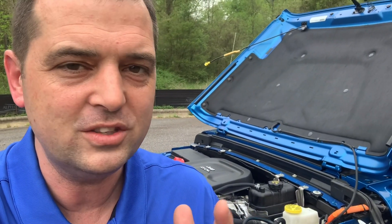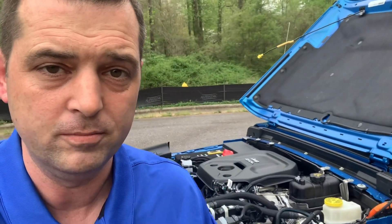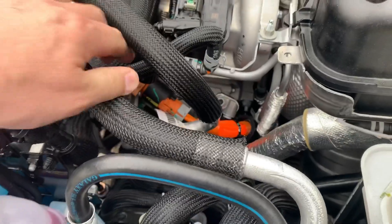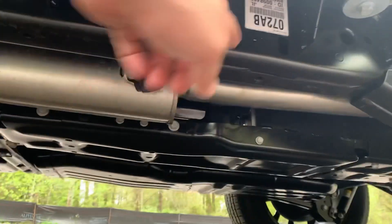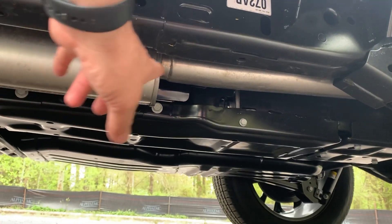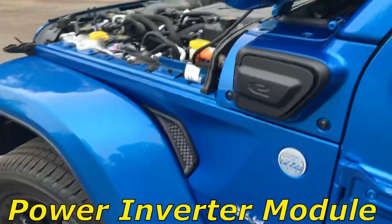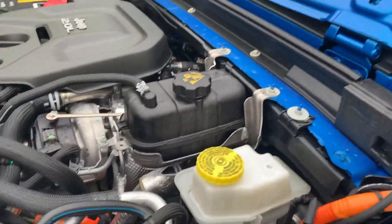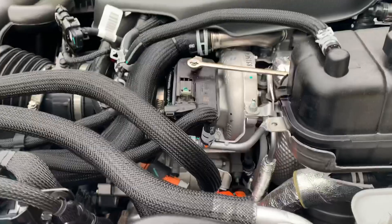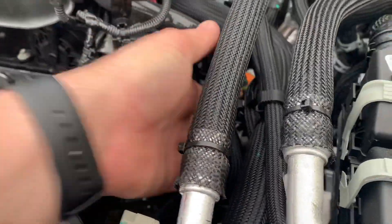This is a huge benefit and one of the things I love about the Jeep Wrangler 4xe. All of these orange cables run down to this bottom section. You saw in a previous video that showed the IDCM — it also houses another module called the IPM, the Inverter Power Module. The Inverter Power Module converts DC voltage to AC voltage and supplies these large accessories like the MGU over here and the AC compressor down here.